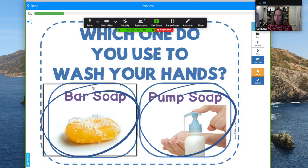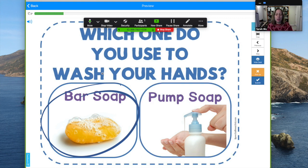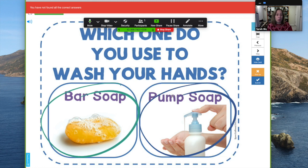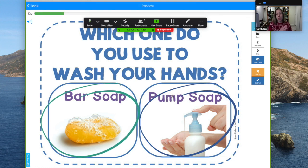You can use bar soap or pump soap to wash your hands, and then you would submit. When there's multiple responses it doesn't automatically go to the next screen — you have to hit submit. Some people use bar soap, some use pump soap, some use both.